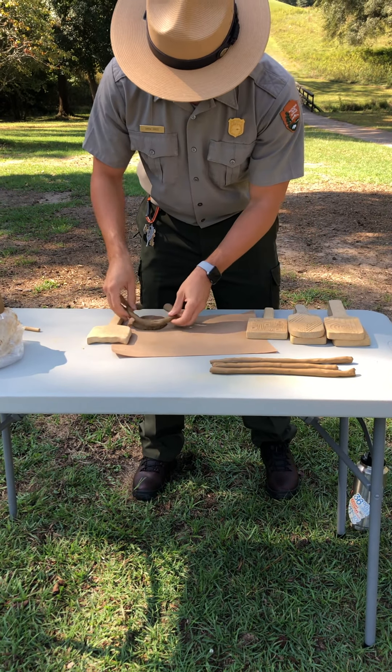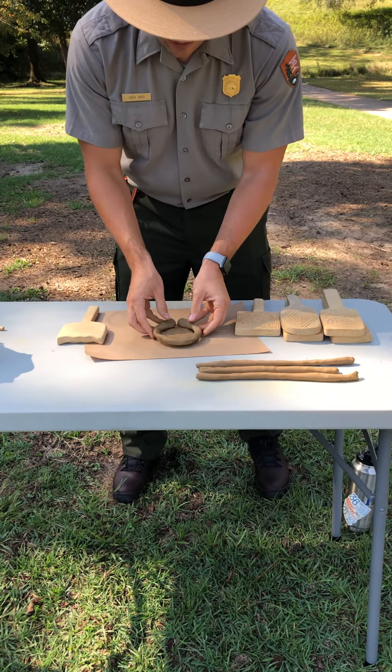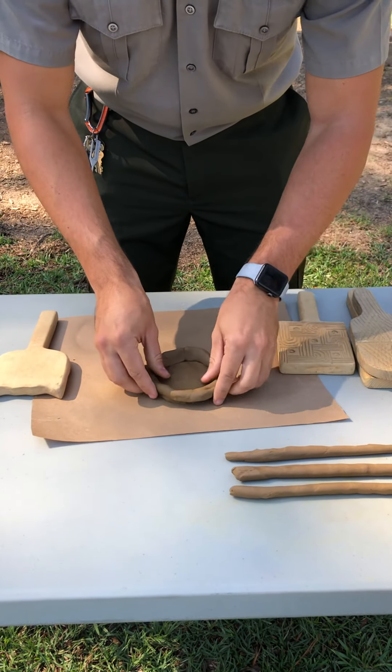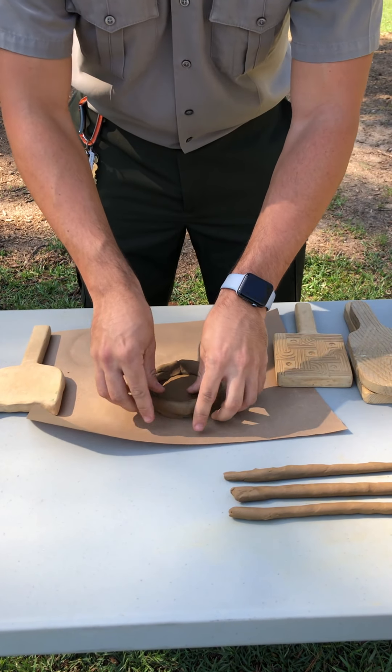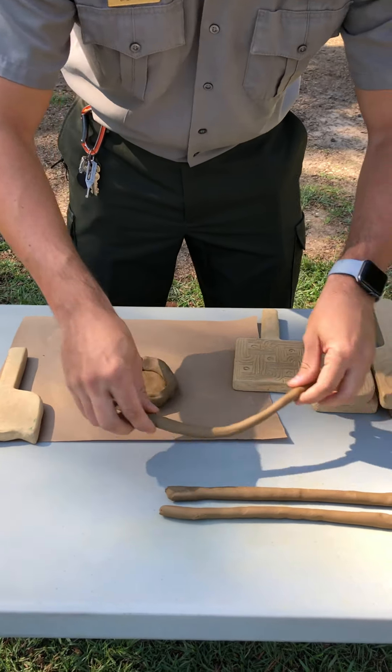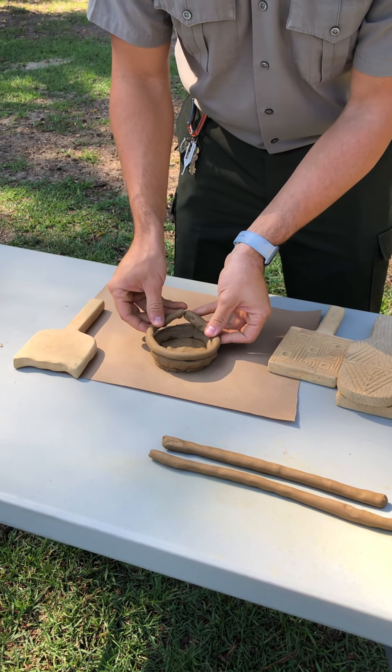You can flatten it out a little bit if you need, but we are just going to put that right on top of our pancake, and as you can see it already starts to look like a little bit of a bowl. I already have a couple pieces pre-made that we are just going to stack right on top.